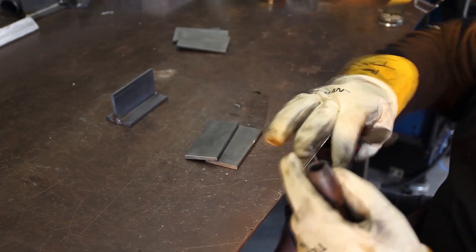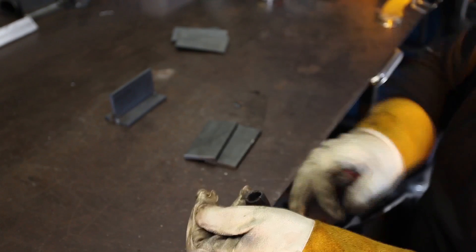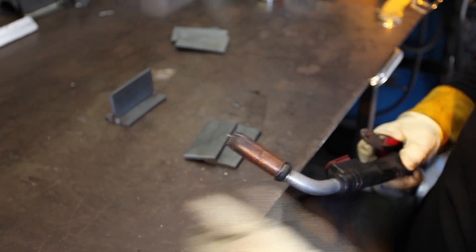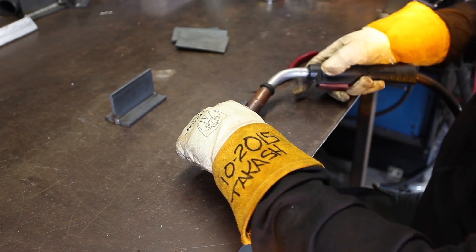Any time you end the weld, it always ends up being too long. Take your welder and cut it off. That wire will fly across the shop, so keep track of it — you don't want it to end up in your intake manifold or anything.